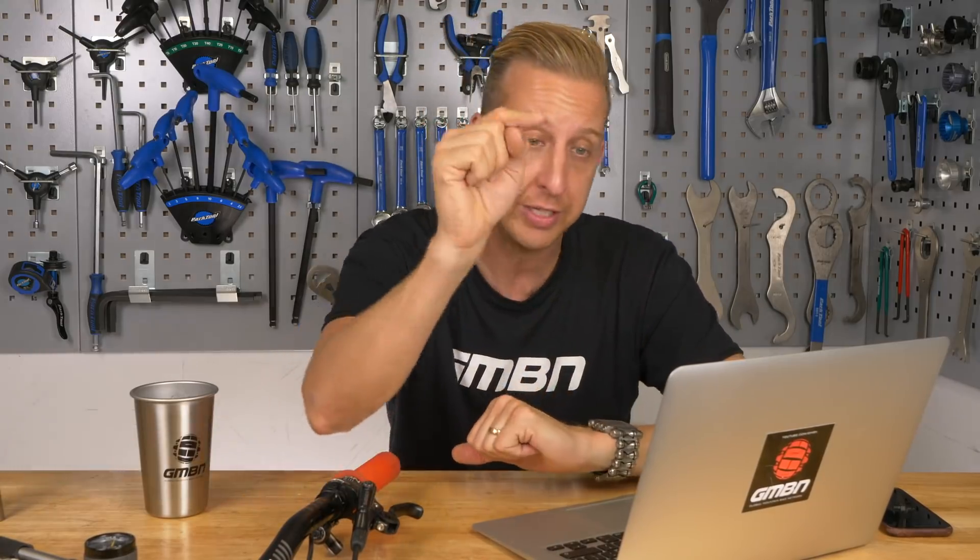That's another successful Ask GMBN Tech Q&A session in the bag. Get your questions in for next week's show in the comments, or email us at hellotech@gmbn.com. Don't forget to use the hashtag Ask GMBN Tech. Check out our essential series down below — it's great for anyone who wants to learn more about working on their bikes. Give us a thumbs up if you like the content, and don't forget to subscribe.